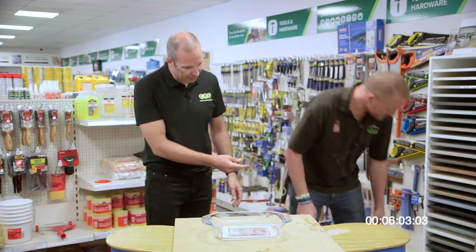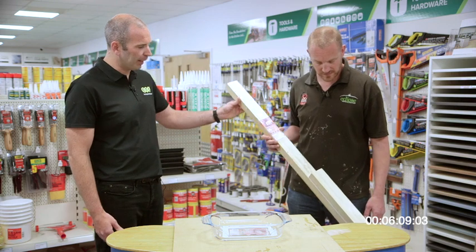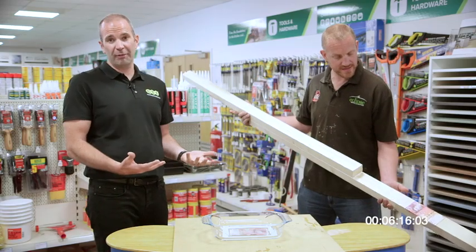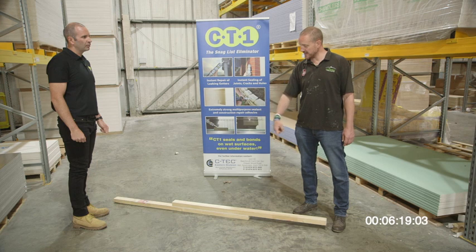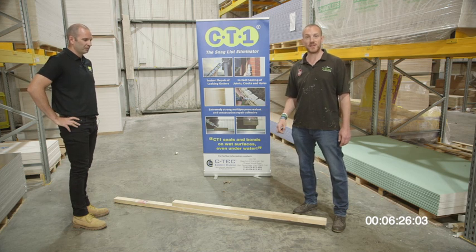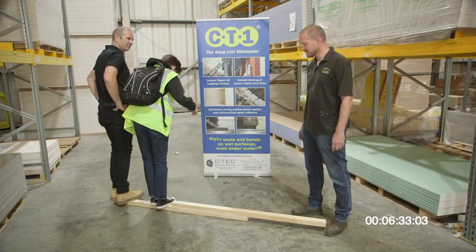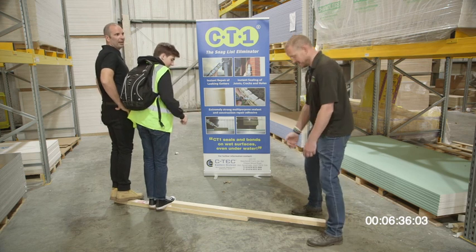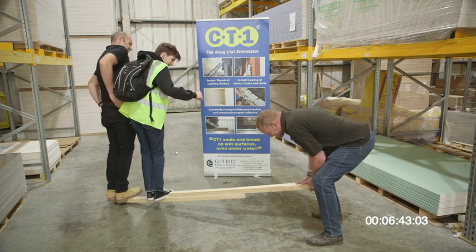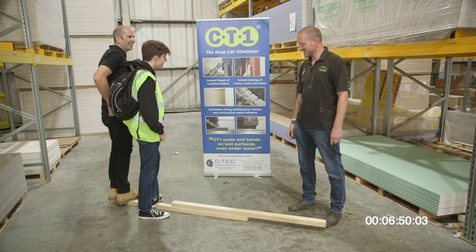The other application is timber to timber — four by two bonded to four by two. Andy, you try to prise these two pieces of material apart; there's 100 quid in it for you. All you've got to do is separate them — going to need a couple of lads on the end of this. No breakfast today. Better luck next time. That is impressive — it's not even given at all.